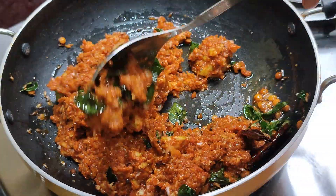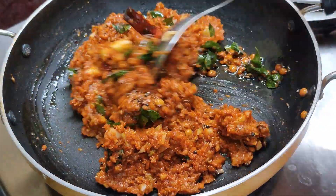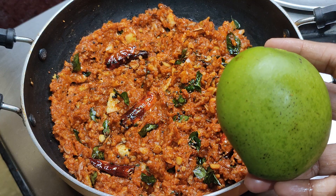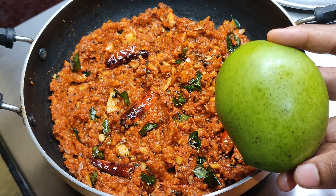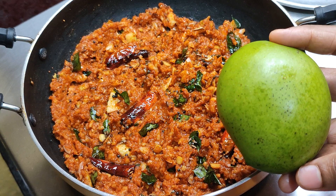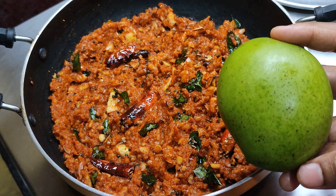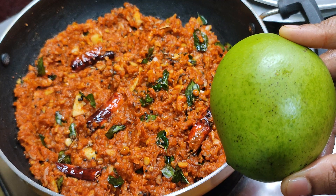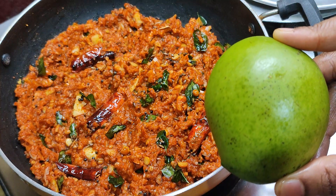I am going to cook it in a serving bowl. It is very tasty. I will cook it in a few minutes.